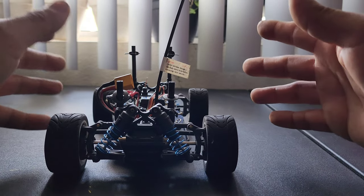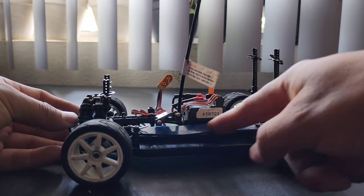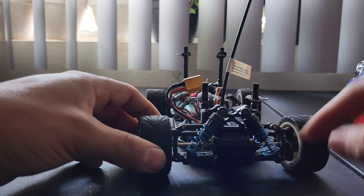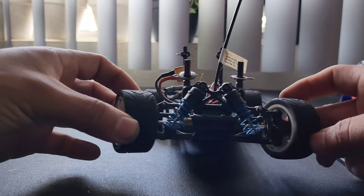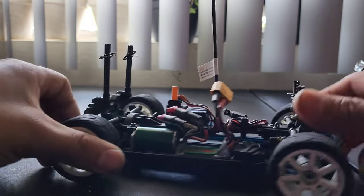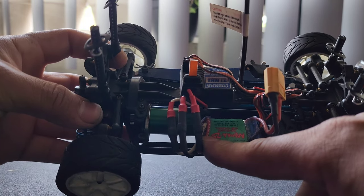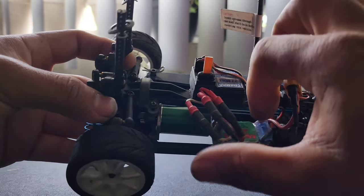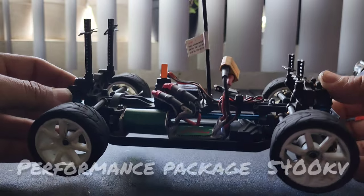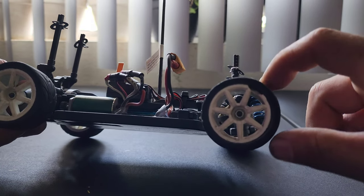So here it is — the Team Associated RC18R. It does have a couple of hop-ups: you'll see it's got a carbon fiber battery hold-down with a nice little blue tint. It has the steel dog bones with wheel bearings — I can see it has new wheel bearings inside. And this is why it's so quick: it's got a brushless system, a Castle Creations Mamba 2S. I'm not too familiar with it so I still have to look into the technical specs.